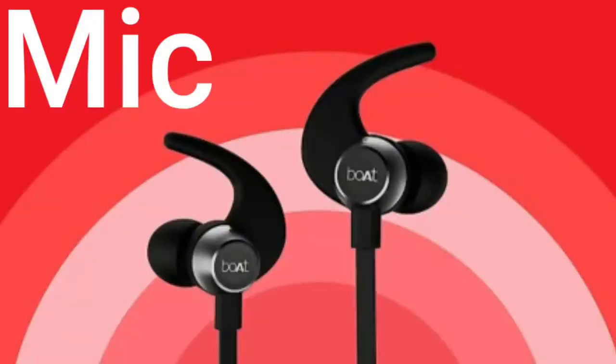This Bluetooth headset has a lot of features including an inbuilt mic for direct calls. It also has voice assistant support with direct access to Google and Siri.